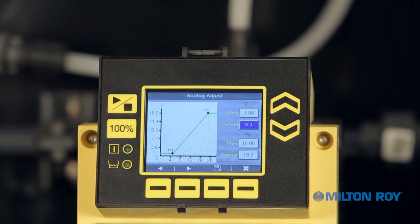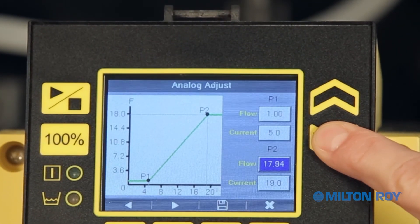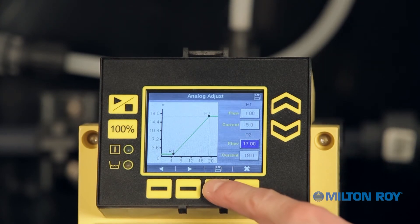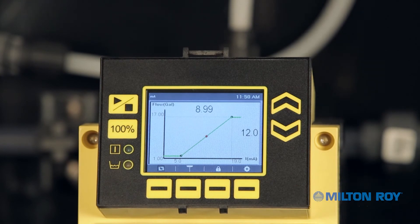The chart adjusts to reflect the updated settings. Next, for point 2, let's adjust the pump to operate at 17 gallons per hour for signals of 19 milliamps or greater. From here you can cancel the settings by pressing the context-sensitive menu button for exit without saving, or save the settings by pressing the context-sensitive menu button for the save symbol. A confirmation save icon will appear in the notification bar. Then press the exit button to return to the main display menu. The chart has been updated: set points now reflect 5 milliamps at 1 gallon per hour and 19 milliamps at 17 gallons per hour.